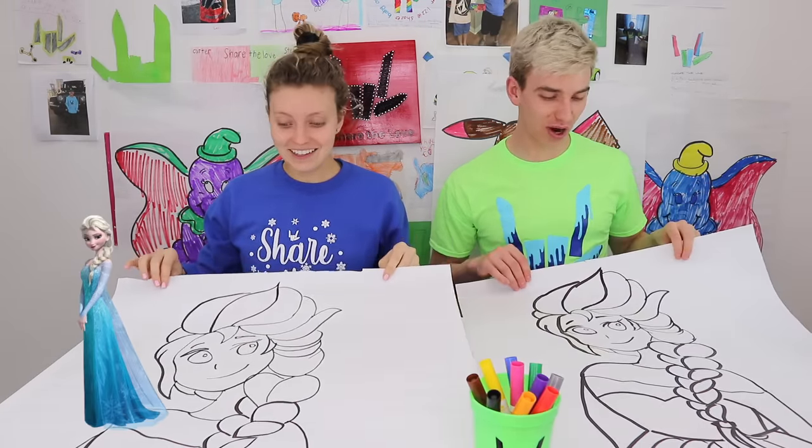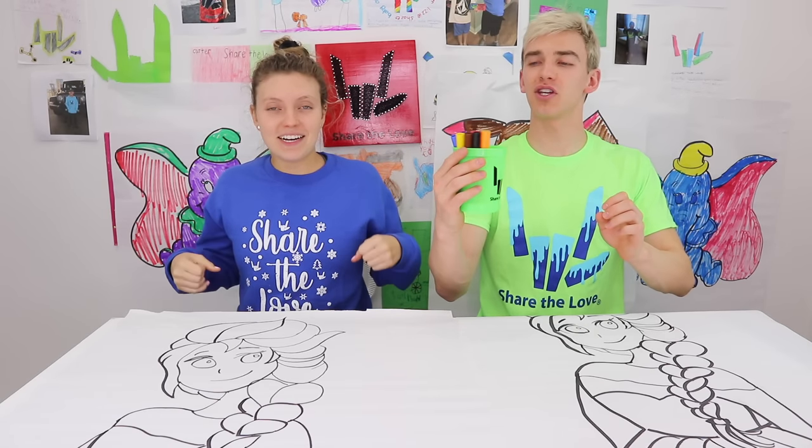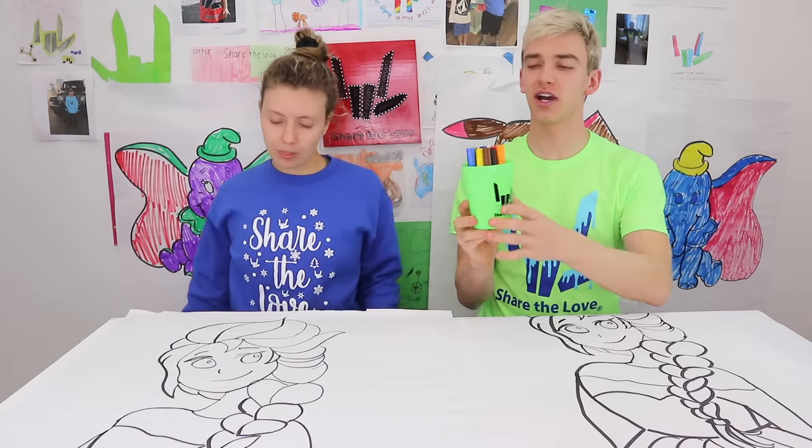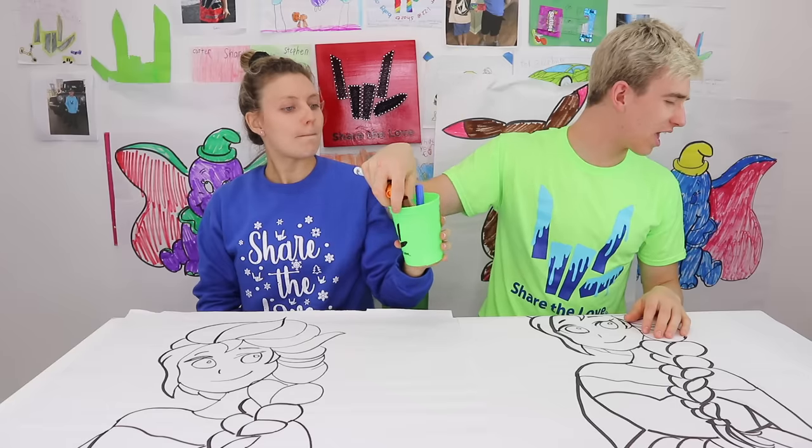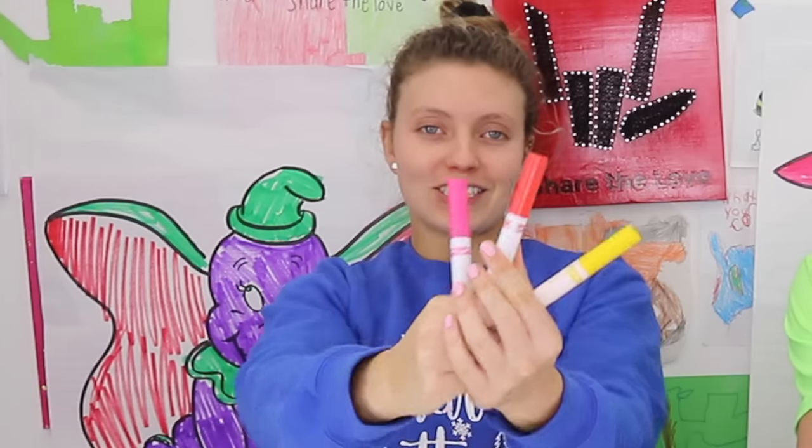The tiebreaker is Elsa from Frozen. Both want blue, but there's only one blue marker. Grace picks first — she gets red, pink, and yellow. Stephen picks next and gets black, orange, and green. Neither got blue, making it very difficult to draw Elsa properly. Drawing begins.